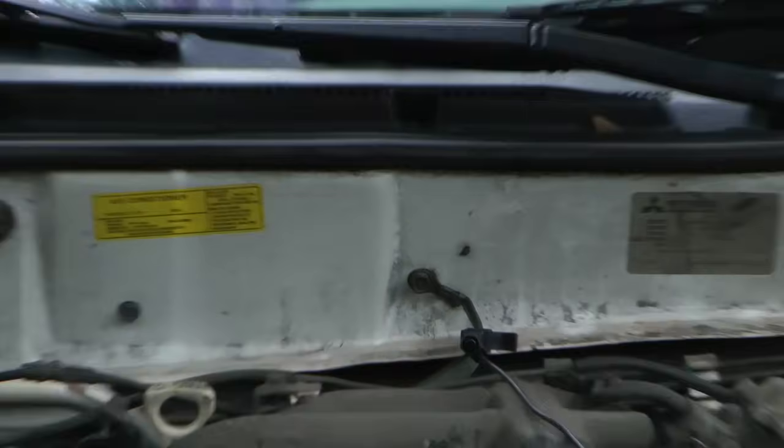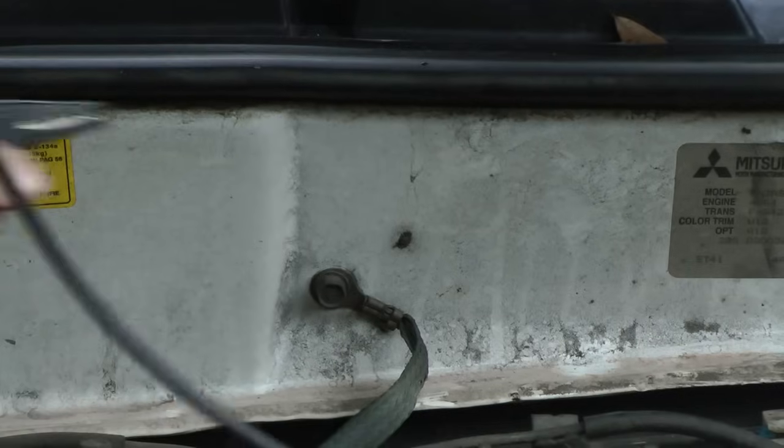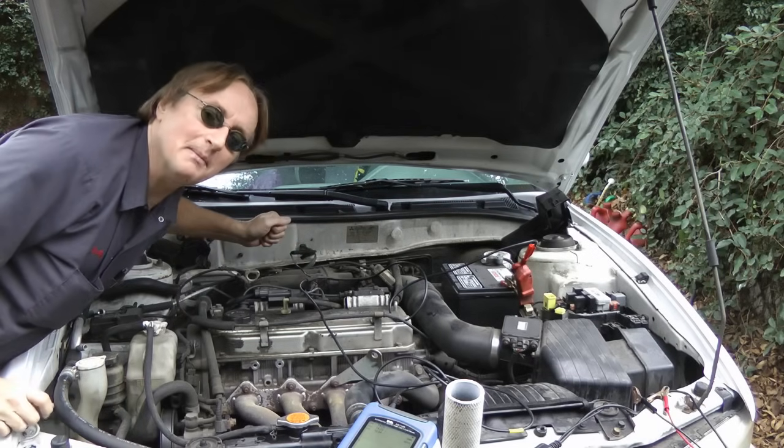Now realize that there are ground power wires everywhere in the car, like this one on the back of the firewall here. And you want to test them with the engine off and with the engine on, to see if there's a problem either way. And if you find that either one of the readings is 0.4 of a volt or more off, that means there's a problem in that grounding wire, and you've got to trace the wiring or the connectors at the ends to see if they're corroded or loose.